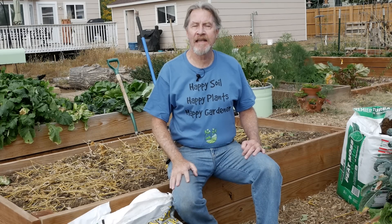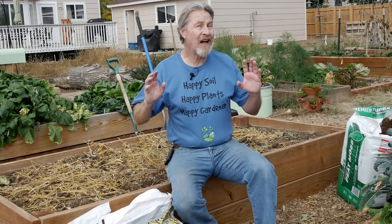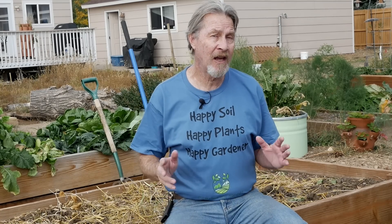Good soil is the key to a successful garden. If you spend just a little time improving your soil, you'll save a lot of time dealing with pests and diseases, because good soil makes a plant stronger. And stronger plants can better fight off all those pests and disease. And the key to developing good soil is organic matter.